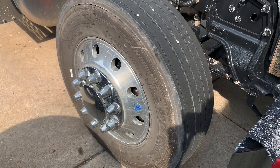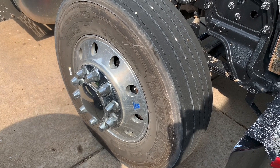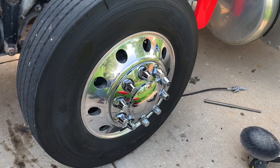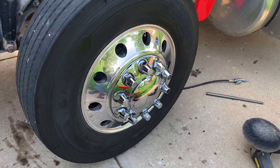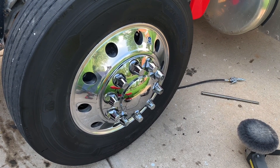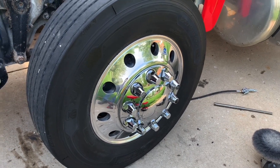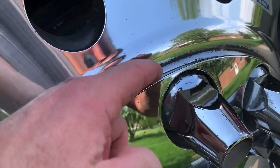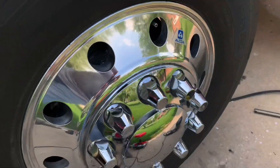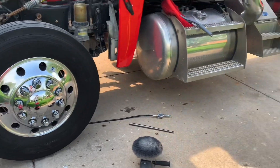My first big rig wheel polish ever — before and after. That's the driver side. I couldn't pull the hubcap off because I left two of my towels, which are not here, but overall I'm not complaining compared to the tank.